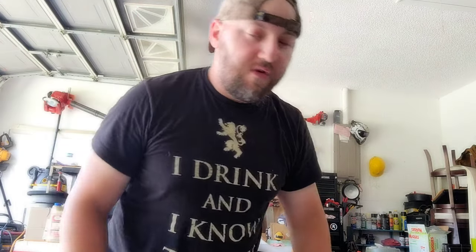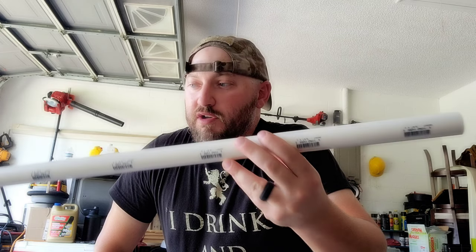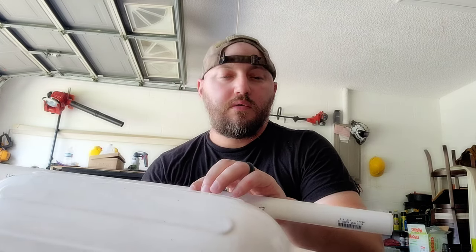On to the materials for the actual outrigger. You'll need a 3/4-inch 10-foot PVC pipe. I bought three more 3/4-inch two-foot PVC pipes. My idea is to come off the side of the kayak on both sides using flagpole mounts, so I should be able to turn it and adjust its height as needed.